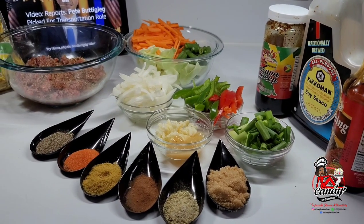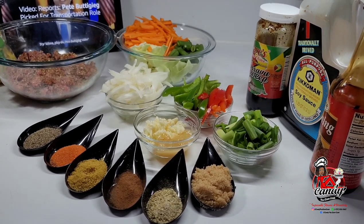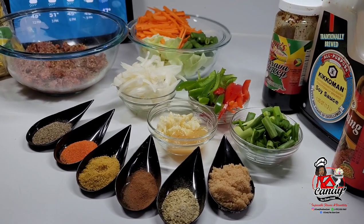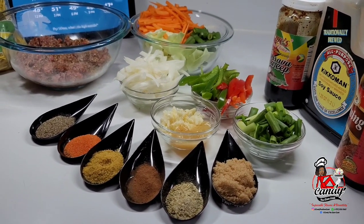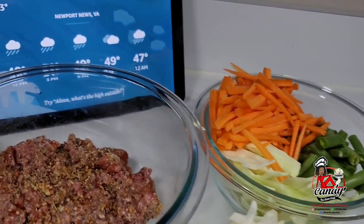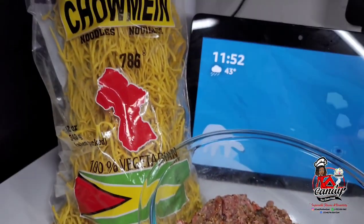Hi guys, welcome back to my channel. Today I will be sharing a recipe for a delicious Guyanese favorite. This is very popular back in Guyana — today we will be fixing up some minced beef chowmin, or ground beef chowmin. To get started, here are the ingredients I will be using.